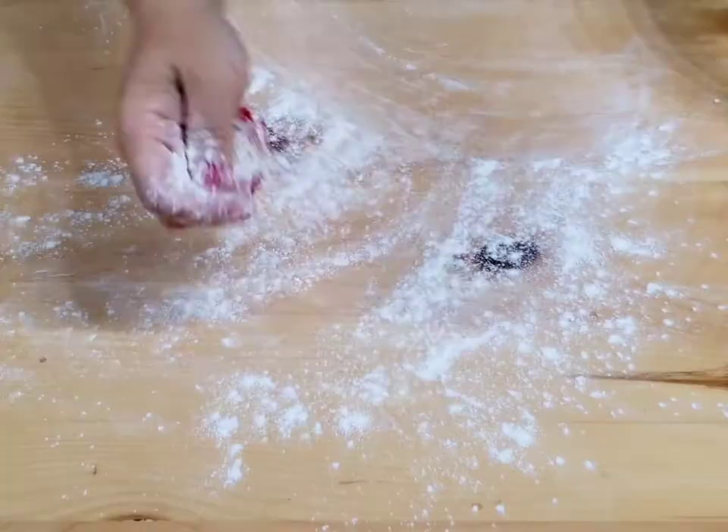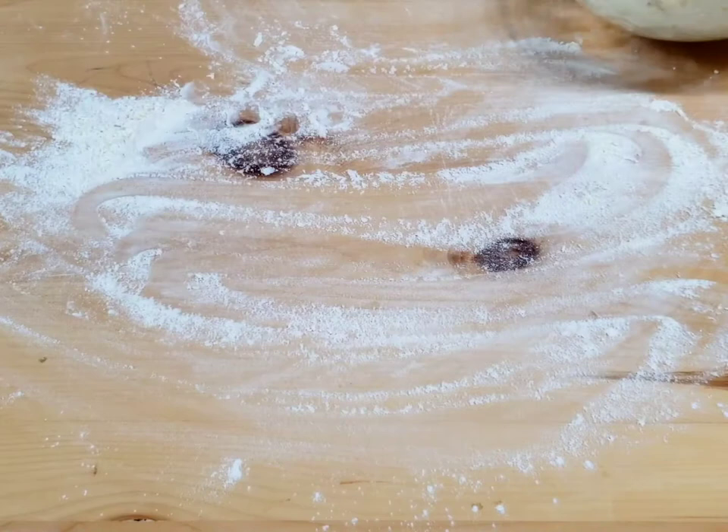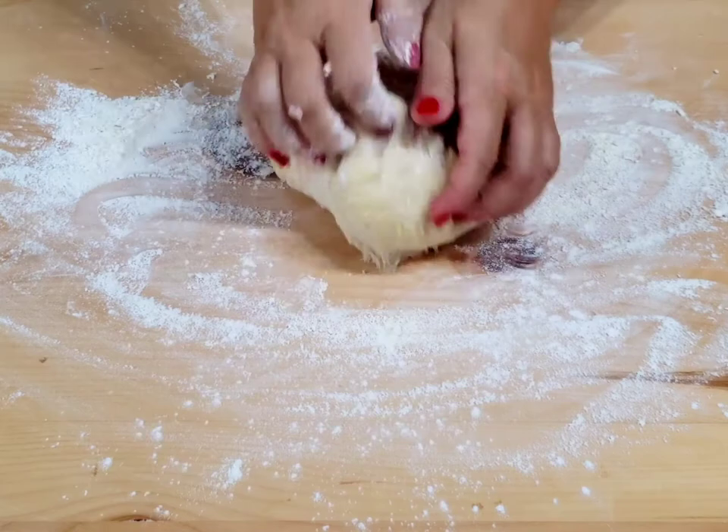Combine the flour with the salt, eggs, vinegar, and water. Knead it into a dough as you see on the video. Let it rest covered for 30 minutes.